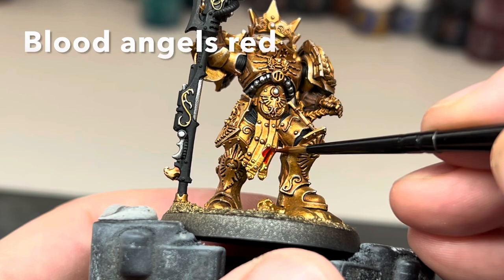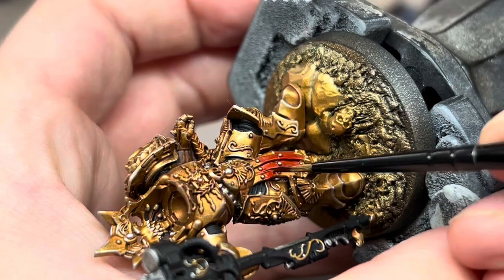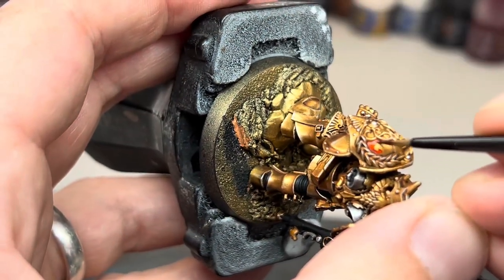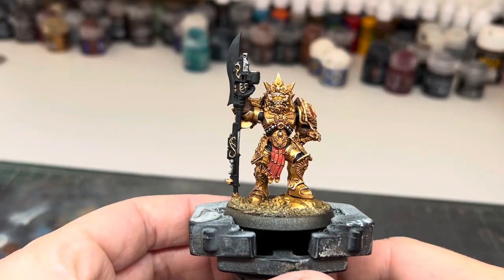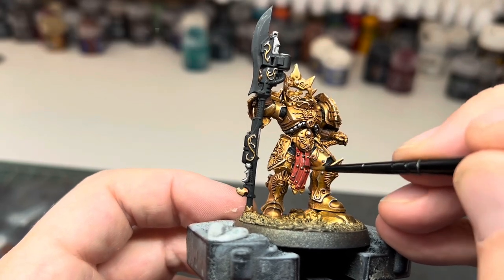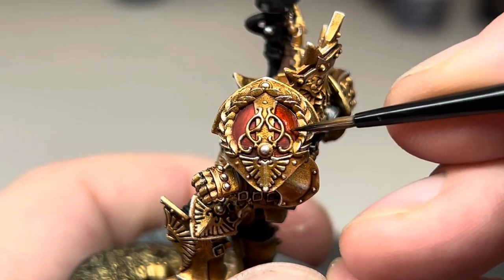Next, I used some Blood Angels Red Contrast Paint to block in all of the red areas. You could skip this step, but I like to use contrast paint in this way — it's a quick and easy way to get a nice base colour on before layering it up. I find it saves time, but it isn't completely necessary. When this had dried, I covered all of the red with a wash of Agrax Earthshade to give it some more definition and allow all of the detail to stand out.